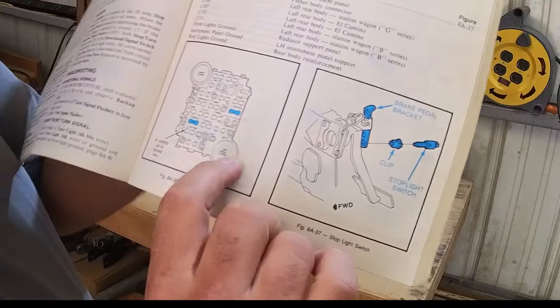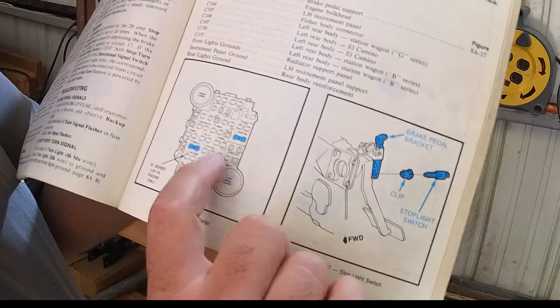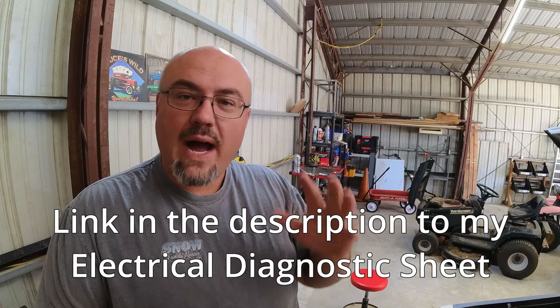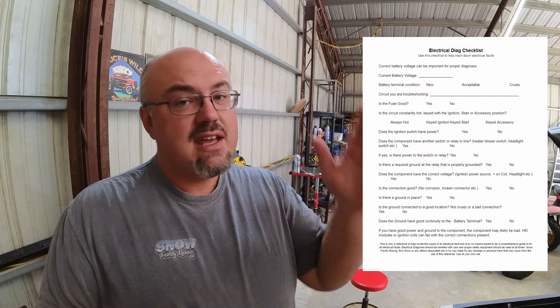Basically the first order of operations is to verify that I have good power at my distribution block, good power at the fuse, make sure the fuse isn't popped, and verify that I have power to the turn signal flasher. Something I didn't realize until just now is the turn signal flasher is down here and the hazard flasher is up there — there are actually two different parts. If you'd like to follow along, there is a link in the description to a wiring troubleshooting guide I made that helps you keep track of all the important things so you can troubleshoot the system effectively, starting at one end and going to the other.